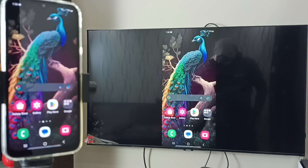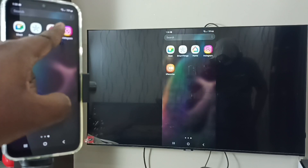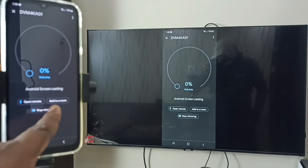If you want to stop this mirroring, we have two options. First option: open the Google Home app again, then tap on Stop, then tap on Stop Mirroring.